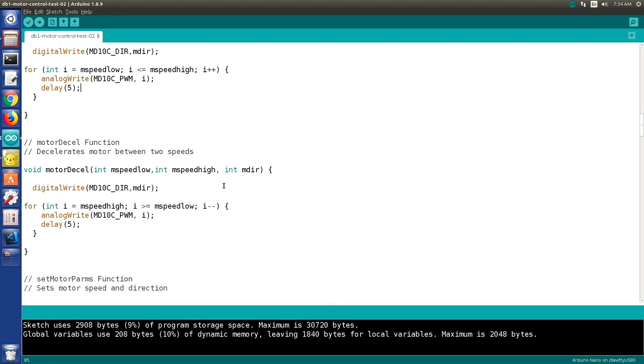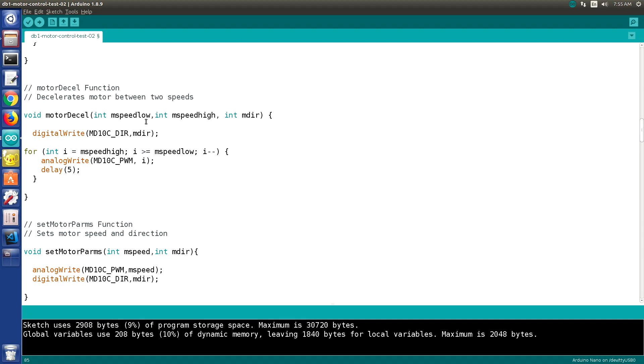Deceleration is exactly the same thing — it has the same inputs, we write out the direction, but in this case we're going from the high speed to the low speed, and instead of incrementing we're decrementing. Otherwise it's identical, and it does seem to work pretty well. There are other ways of determining acceleration — some of them quite complex — but I think for most practical purposes this should work fine.